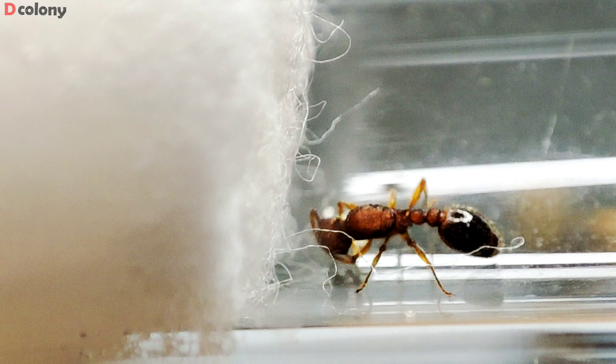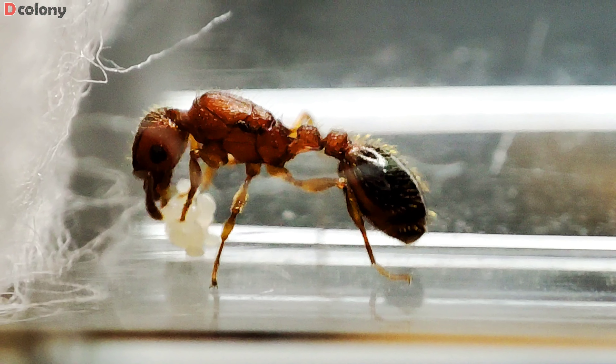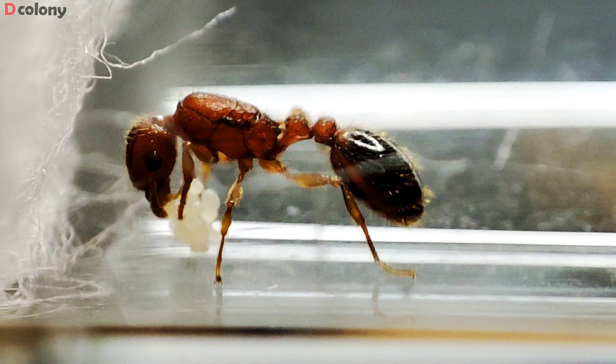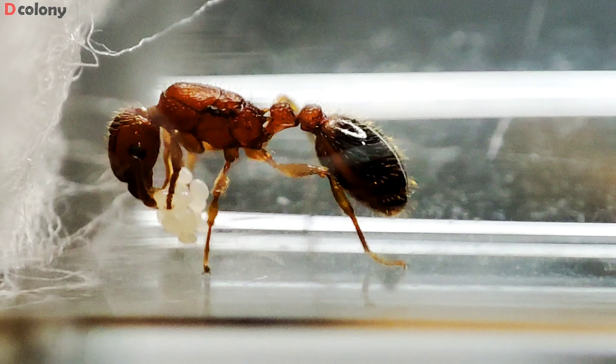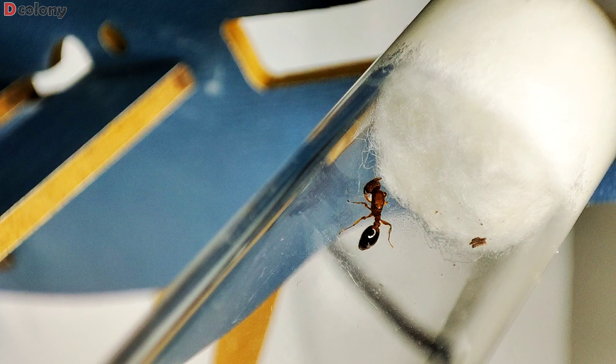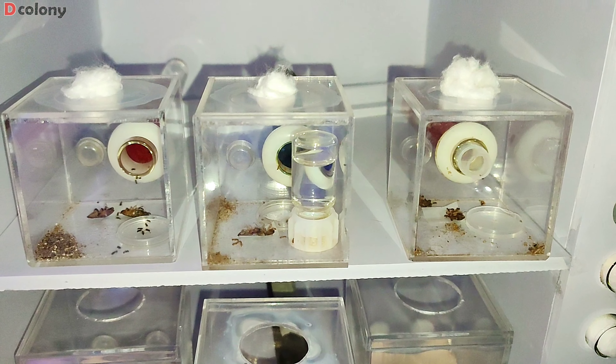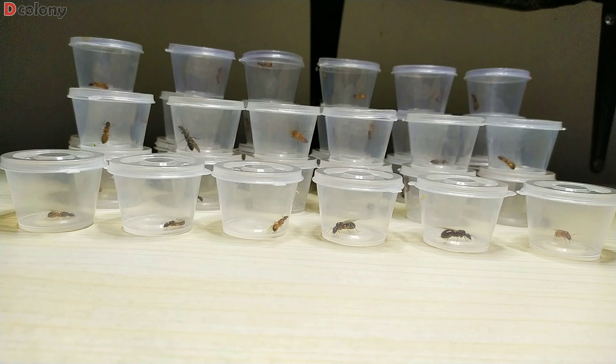The fourth and last Tetramorium queen is definitely a Tetramorium bicarinatum queen. We just caught her a few days ago, and we will raise her using a claustral manner but with occasional feeding. I used to keep a colony of these before, and I'm hoping this one will also get a successful founding, so we can have a variety of Tetramorium colonies on the channel. We'll be making a separate video about these colonies and try to identify their respective species.